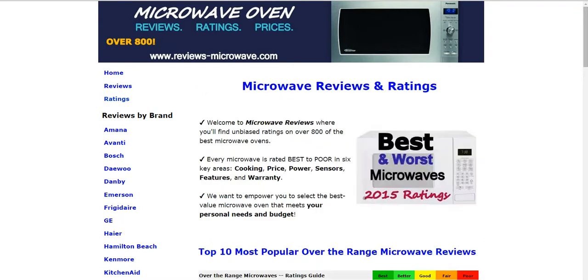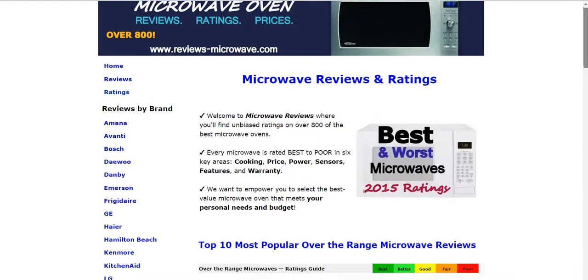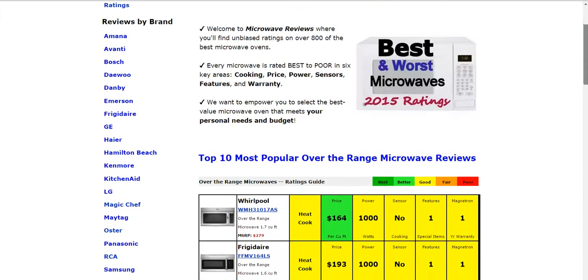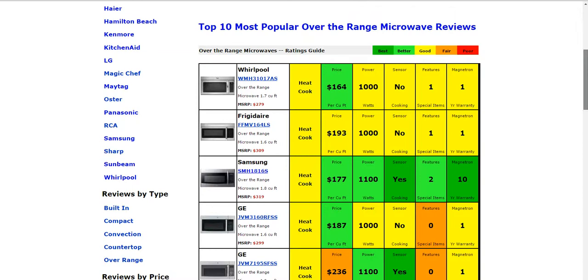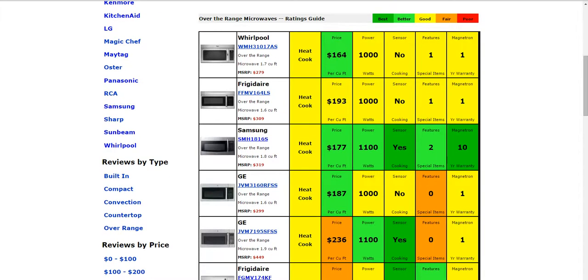On our homepage we have over 800 reviews on the website where you can click and compare. You're able to search by brand, by type, and also by price. Some of the most popular models are listed there for you as well.